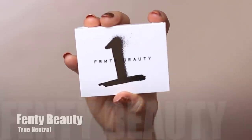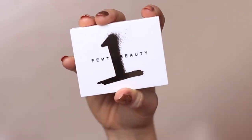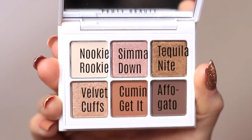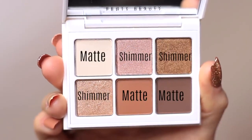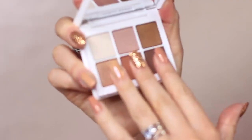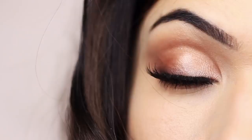To create this look I used the Fenty Beauty palette number one, which is the neutral palette. I love the shades so much — it's just the perfect little neutral palette. We've got three mattes and three shimmers in here, a great selection to create any neutral look for day-to-day or even a special occasion. They feel buttery, creamy, and lovely, and on the eyes is the best place to show you what it looks like.